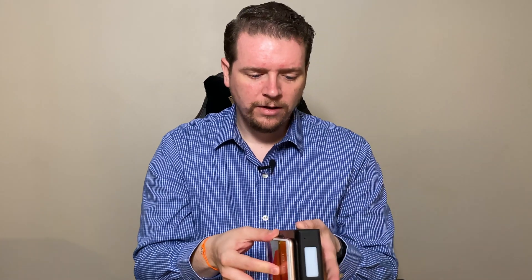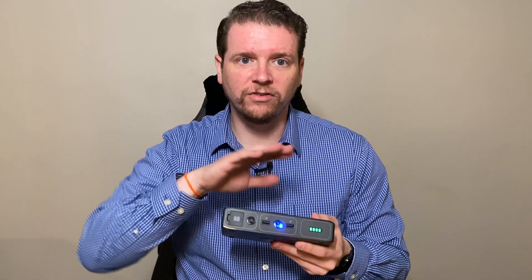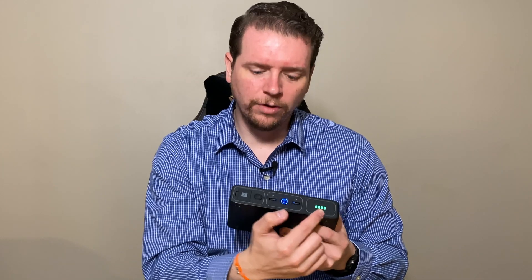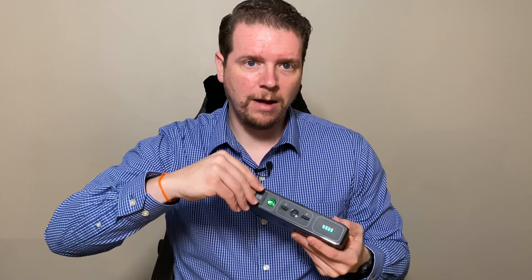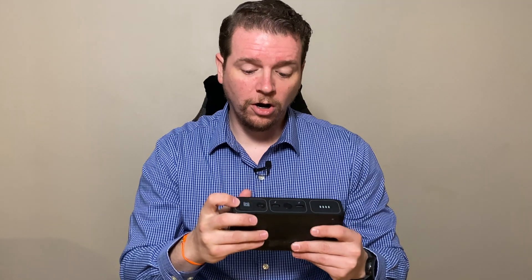We have a wireless charger built in on the top. If we go ahead and turn this on, my phone will start charging — boom, starts charging. This button controls the two USB ports, so I can charge other devices as well as wireless charge. I can see the battery indicator, and right here you can turn these on and off. If I turn this on it's in jumpstart mode, so I can pop this out and plug in my jumpstart cable.